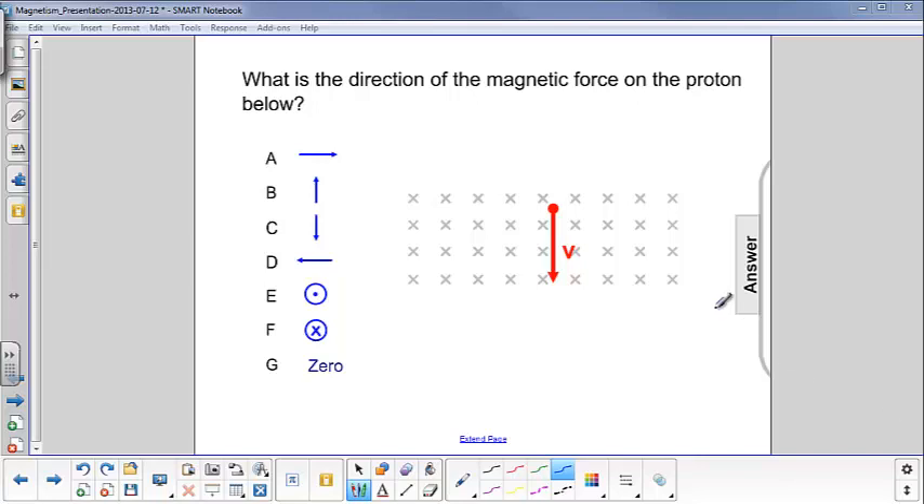What is the direction of the magnetic force on the proton below? All these x's are giving me the direction of the magnetic field — they're going into the board, the tail end of an arrow — and the velocity of the proton is down.